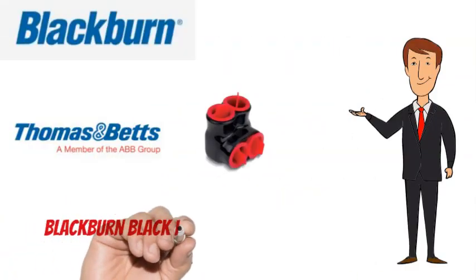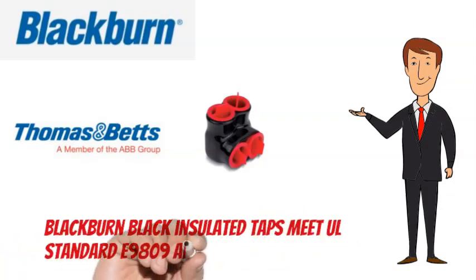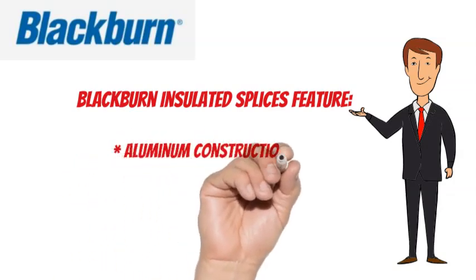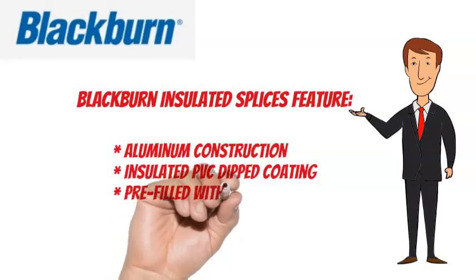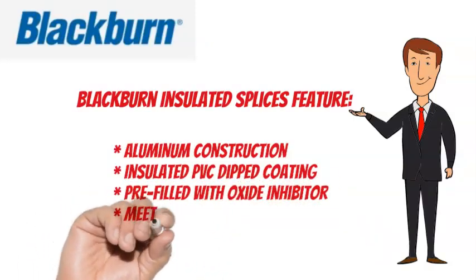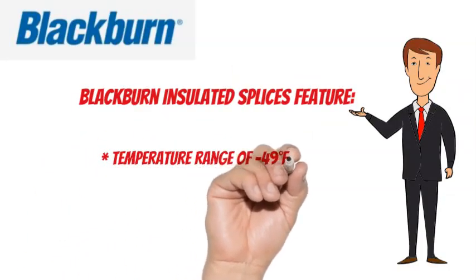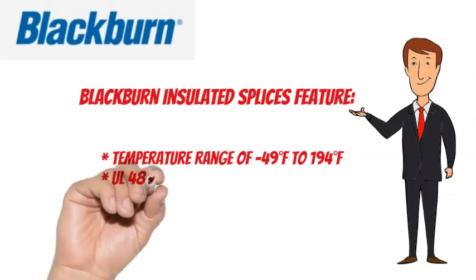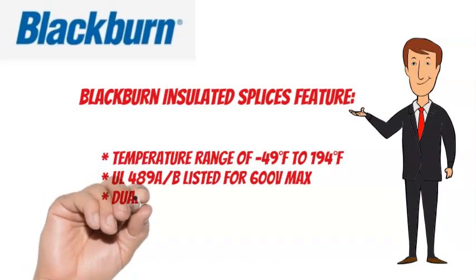Blackburn Black Insulated Taps meet UL Standard E9809 and CSA6591. They feature aluminum construction, insulated PVC dipped coating, are pre-filled with oxide inhibitor, and meet or exceed ANSI C119.4. The temperature range is minus 49 degrees Fahrenheit to 194 degrees Fahrenheit, UL489A listed for 600 volts max, and are dual rated.